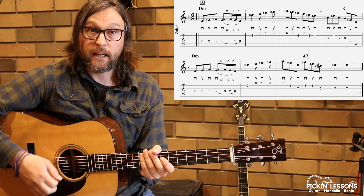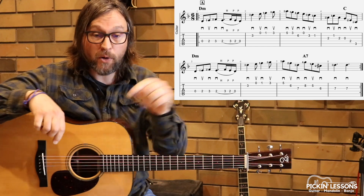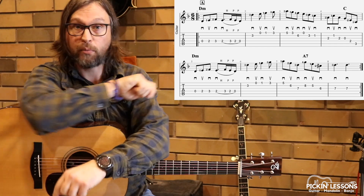Picking though is really important: down, up, down, down, up, down, up, down, up, down. Emphasize the pulse — every pulse should be a down stroke. That's the approach we're taking.